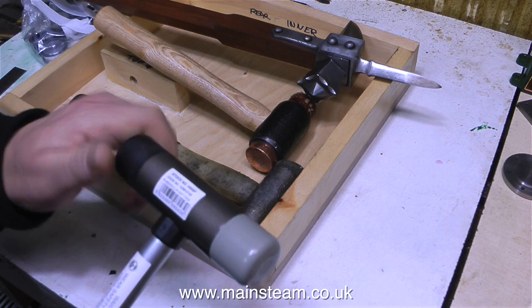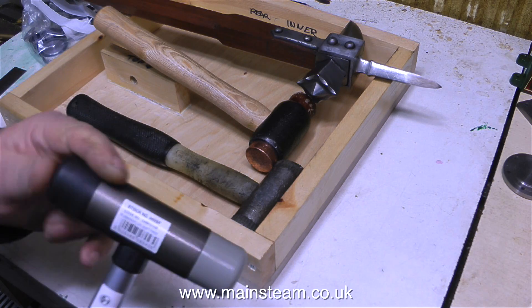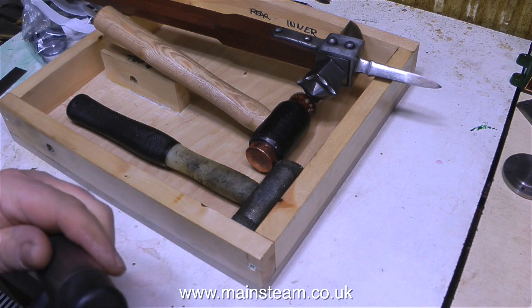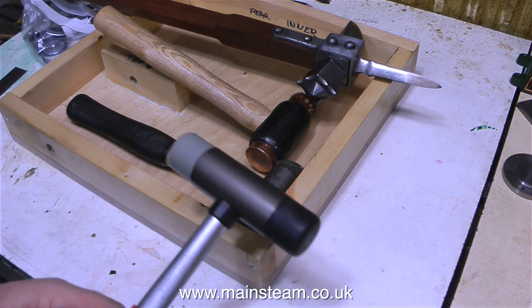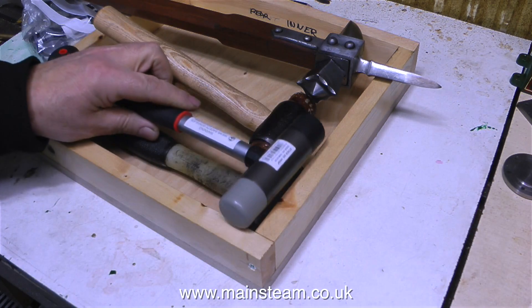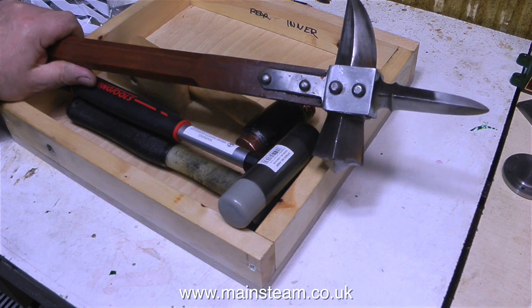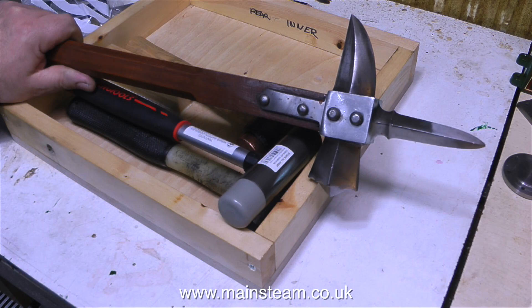The good thing about most of these hammers, with the exception of the war hammer, is that the ends are replaceable, because after hitting things over a long period of time, the soft ends get mashed up. Unlike with the war hammer, which just mashes everything up that you hit with it, therefore doing maximum damage.